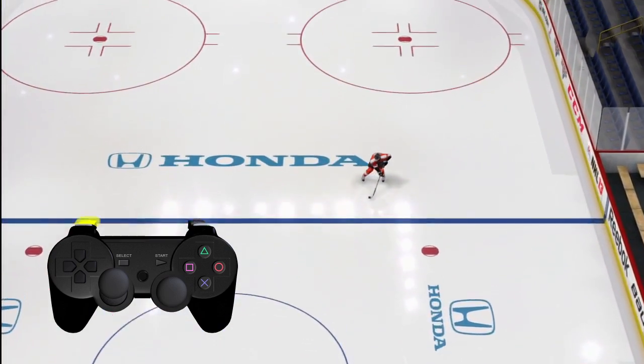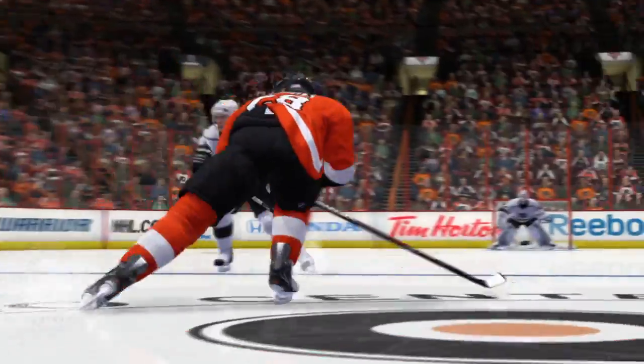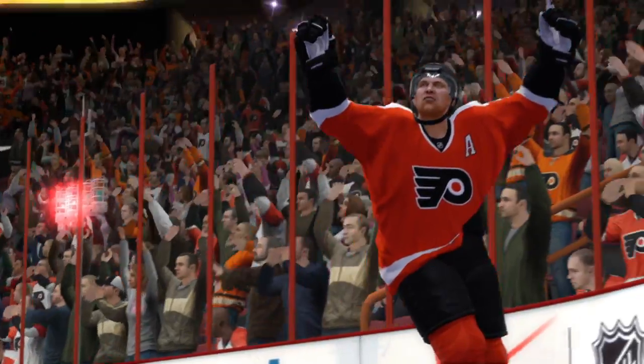Combined with the control the right stick offers over your player's hands and stick, True Performance Skating now unlocks that control over your player's skates, finally giving you the complete tool set of an NHL hockey player. EA Sports — it's in the game.